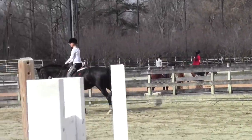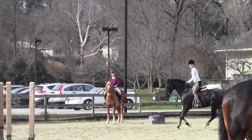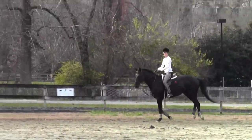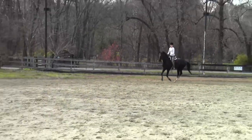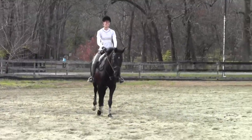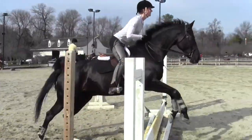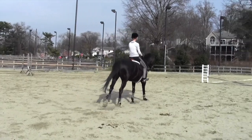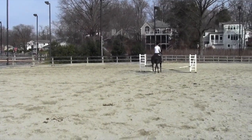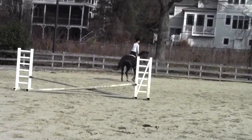So now think about a better canter where we can transition to the trot after the yellow. Lift him. Shorten the stride. Outside rein. He's coming to the yellow right next to you. Now trot. Good. Back to your trot. A little inside leg.